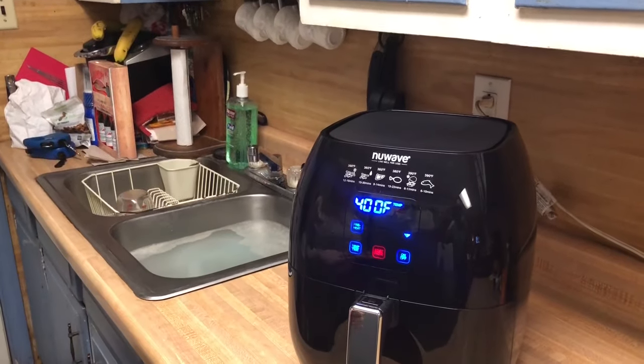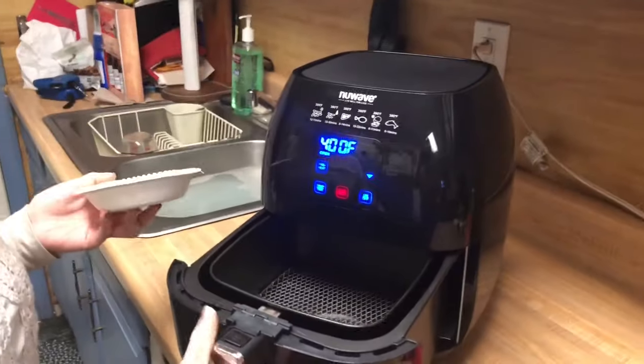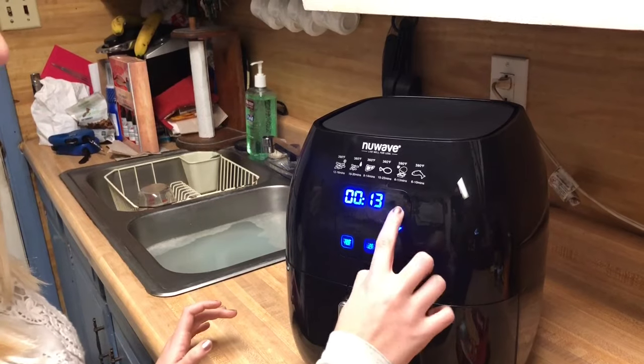Once it is preheated, you're going to open your pot pie and simply set it in. You're going to close it, press start, and set it for 15 minutes.